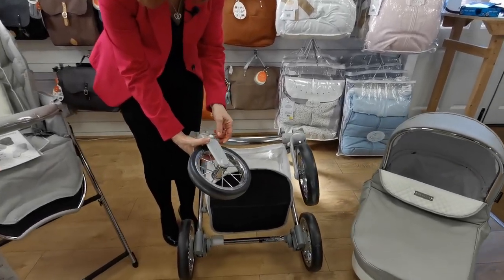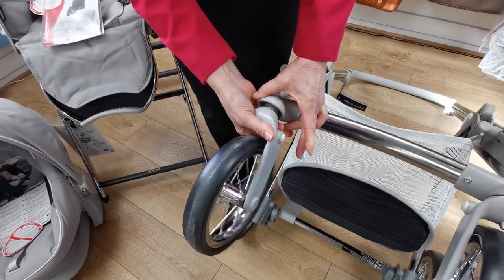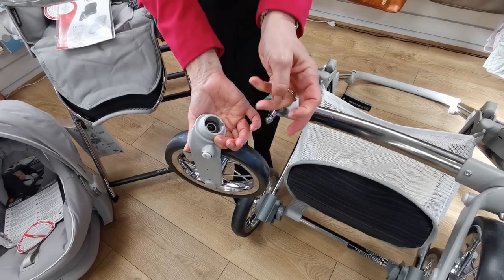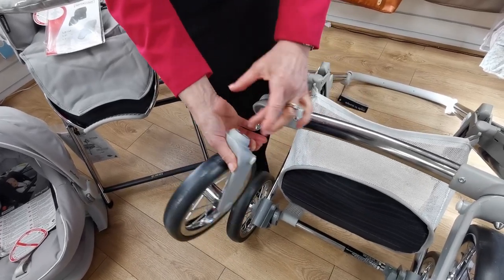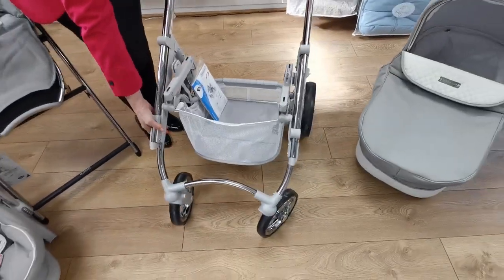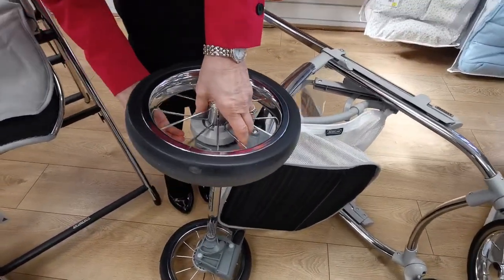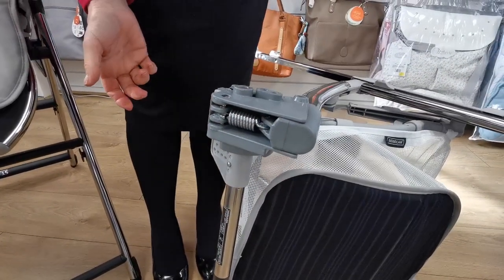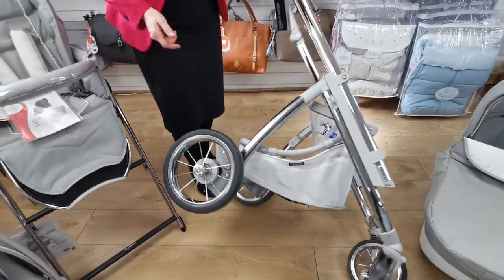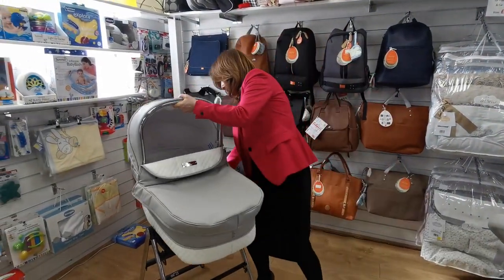There's a button on the side here — press the button in and you can literally take the front wheel off. You can clean it all down, and if there's any gunk, sand, or grit, pop a little bit of lubricant back on here and replace it. It's very easy to do. Exactly the same with your rear wheels — there's a little catch underneath. Easy to remove the rear wheel and easy to keep it clean so it's always operating correctly.